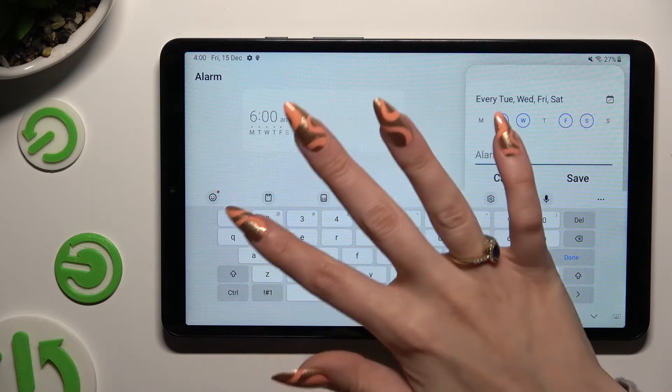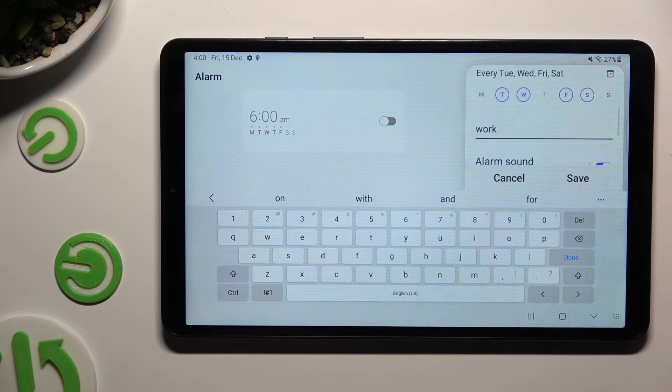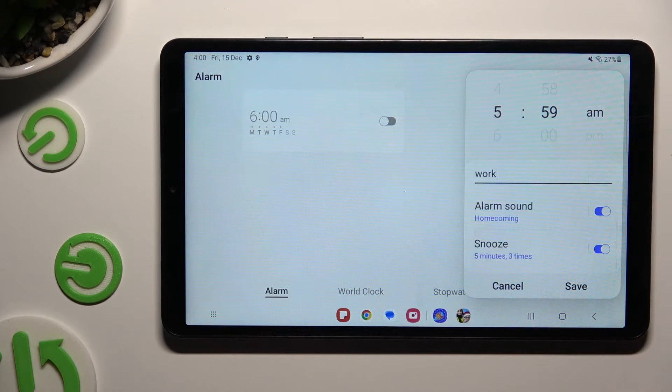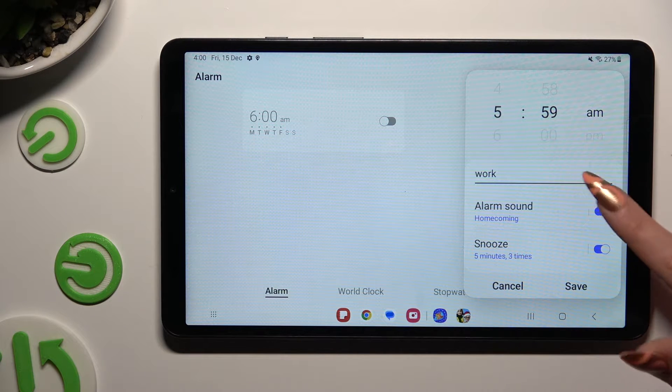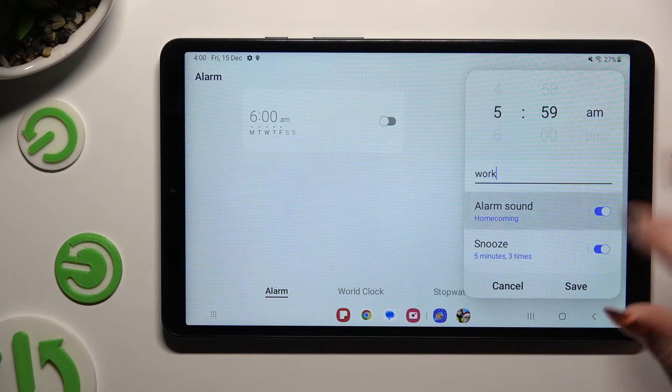Label your alarm however you wish to, if you wish to, and scroll down. Now you can click on those two toggles next to alarm sound and snooze to switch them off or on.